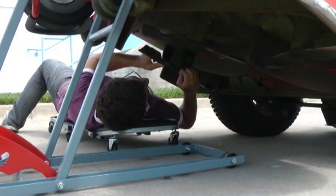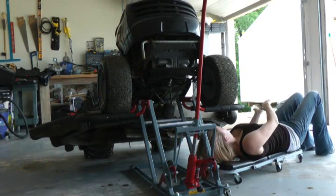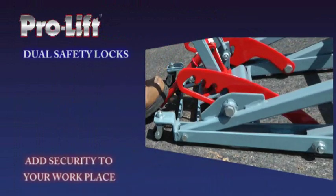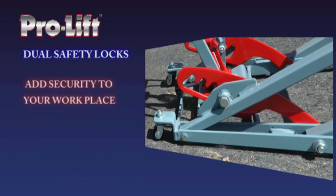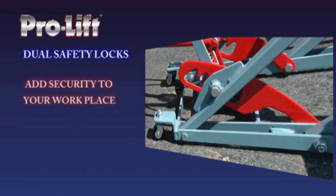Because safety is a prime concern, our lifts were designed to provide a very secure workplace. The strong and reliable bottle jack is paired with our uniquely innovative dual safety locks that will statically support a load in place while lifting. When the dual safety locks are set into place at your desired height, it makes the ProLift Lawn Mower Lift a mechanically sound and safe stand.